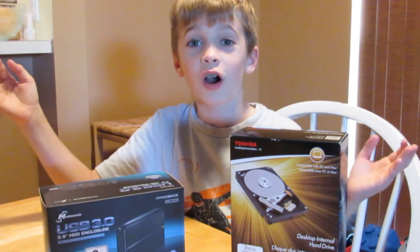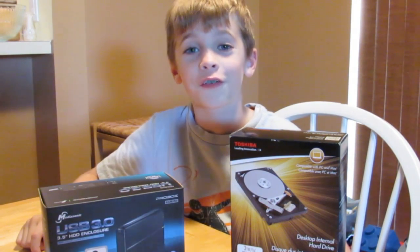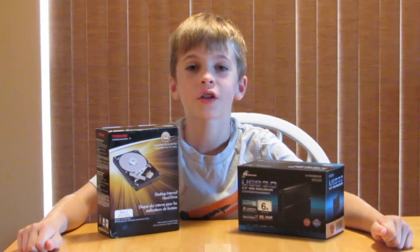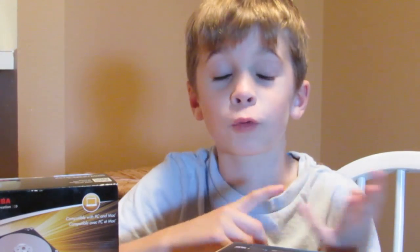Welcome back to The Kenny Show. Today we're going to be building a 3 terabyte external hard drive. With 3 terabytes of hard drive we can back up all of our computers — the pictures, the movies, the programs will all be safe.